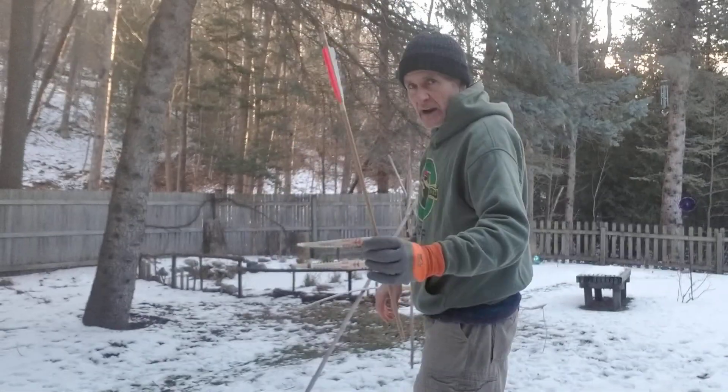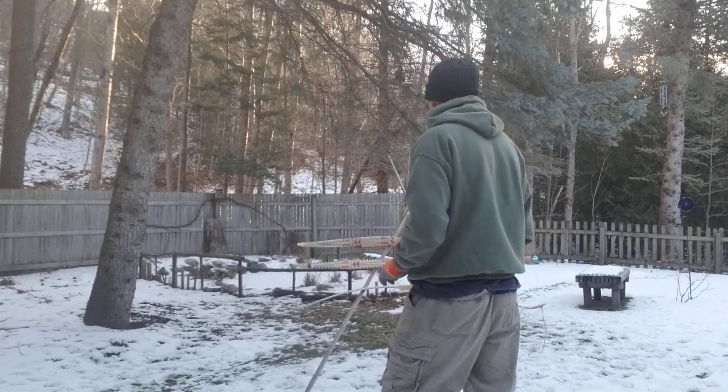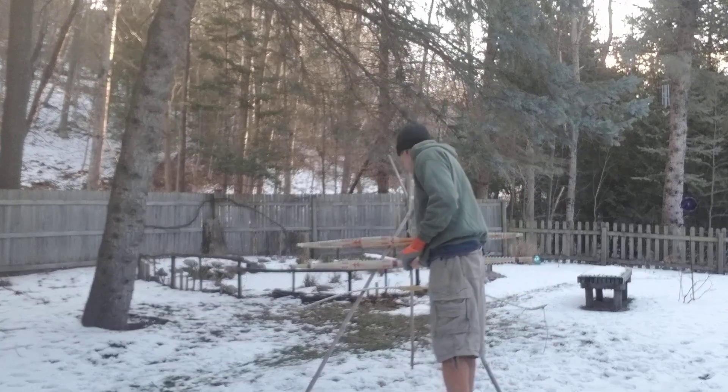Anyway, I'm going to put this — my tribal name should be John Needs to Make More Arrows, or He That Needs to Make More Arrows.